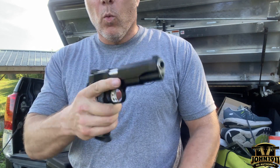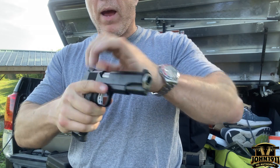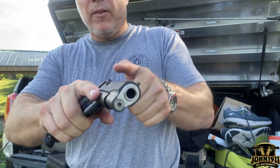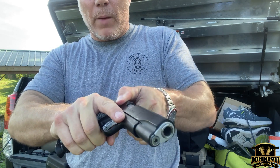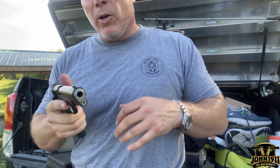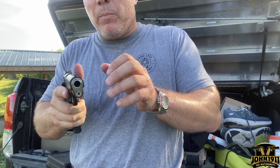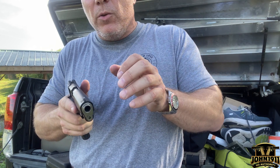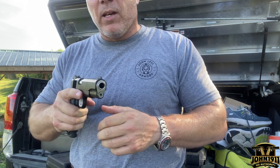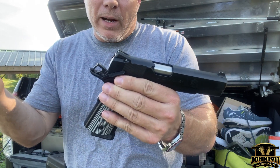Number two, why not make it easier to grab the gun in a myriad of circumstances or situations? If your best bet is to grab it back here, but if you're on the ground, fighting and knocked on your ass, or it's a compressed ready position and you're having all kinds of issues, it might be a little easier to reach it up front than to reach it back here. Why not have options?